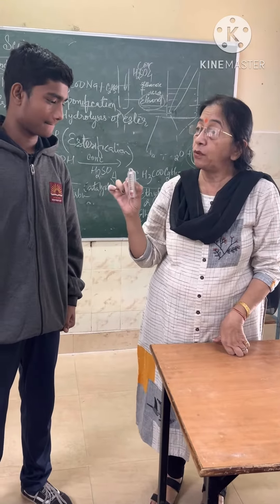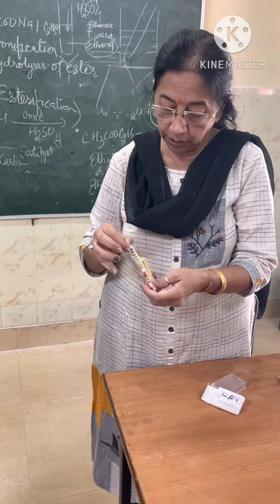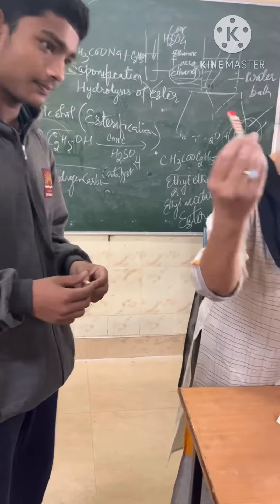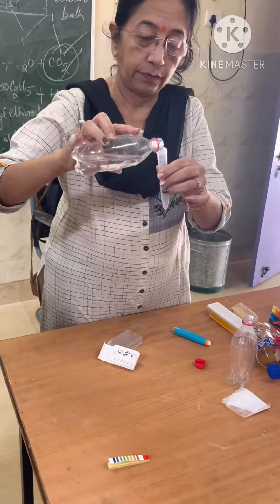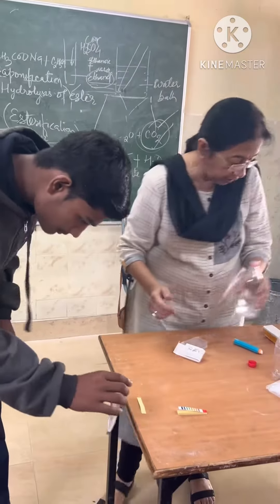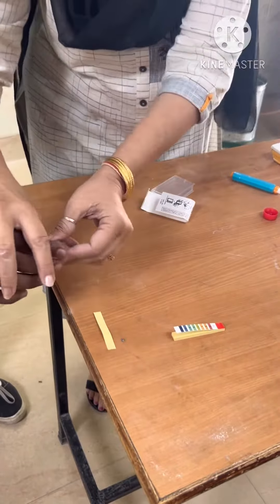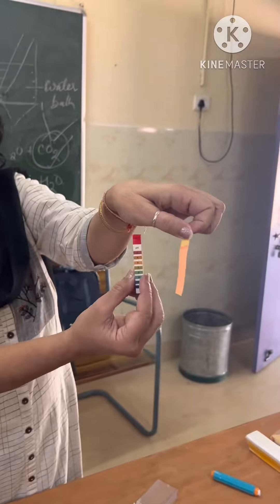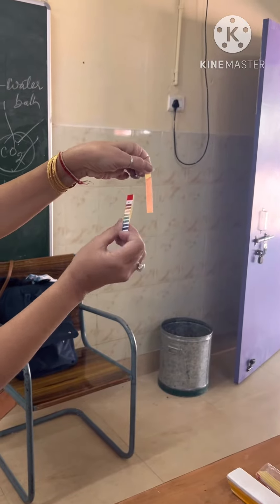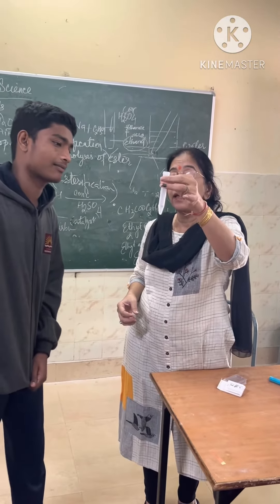This is a paper to test the pH value of ethanoic acid.